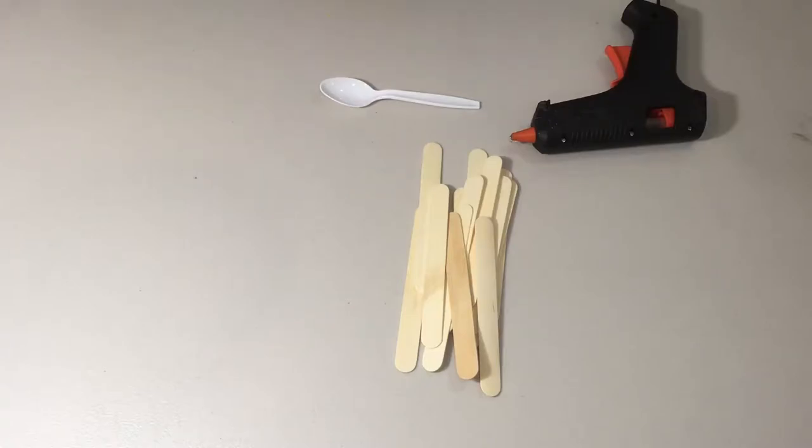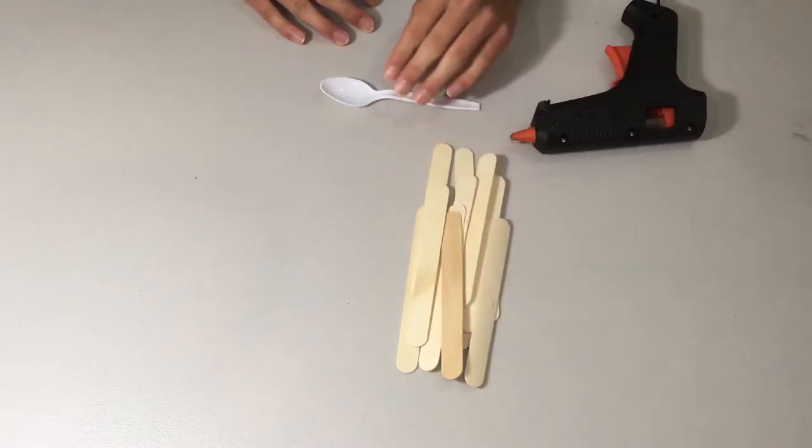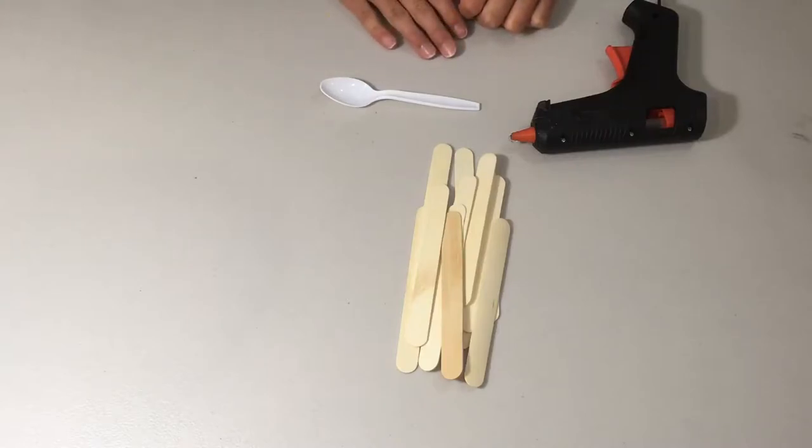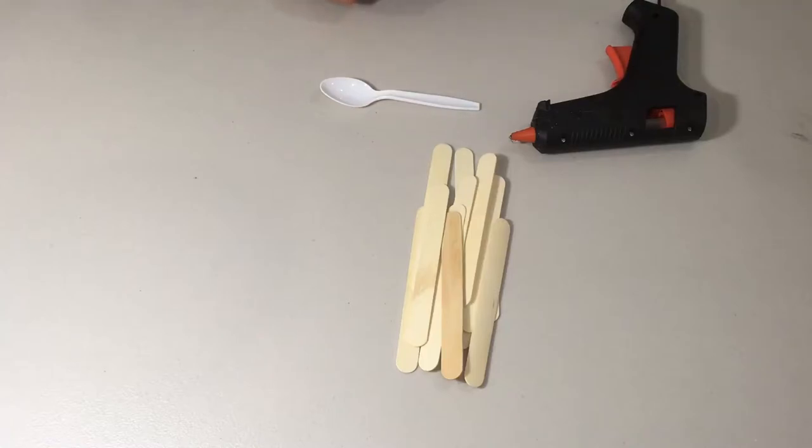Without further ado, let's get started. I had this idea from a physics project where we had to build our own catapults from materials at home, and one of the recommended materials was popsicle sticks. So here I have about ten popsicle sticks, a spoon, and a hot glue gun — this is all you really need for this project, which is why it's the simplest one to build.